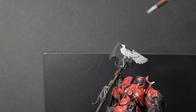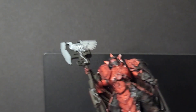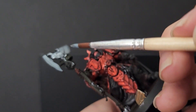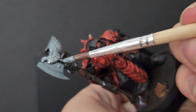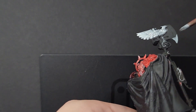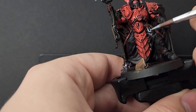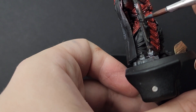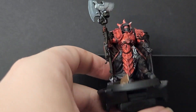Now you can see me using Grey Knight Steel here, which is a slightly bluish steel, to pick out his axe head on the Watcher's Axe, which is his signature weapon. I also used this for the tip of his bolter, and you can see I also used it for the moment shackle and the key on his belt. I'm not sure what that key's for, but he's certainly got it.